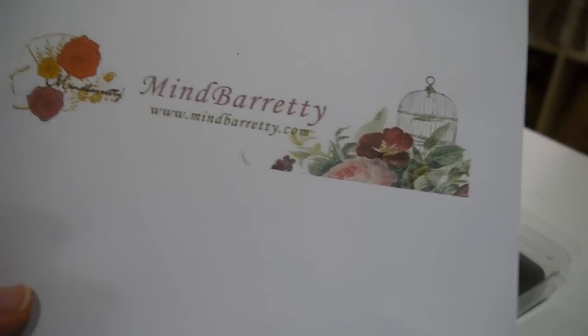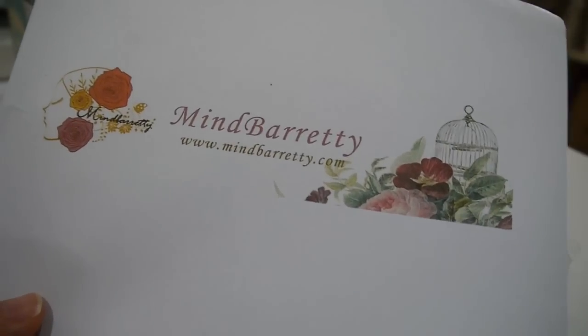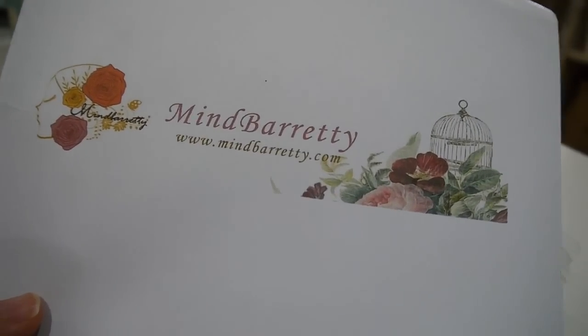Hi everyone, I'm Annie here. Today I would like to show you all my DT project for my Patreon partner.